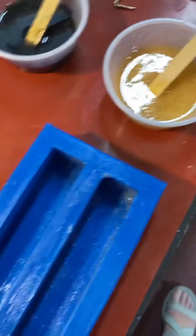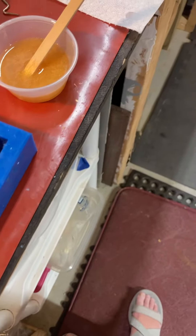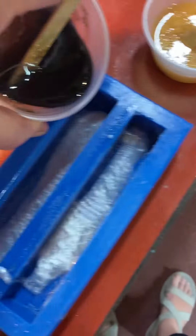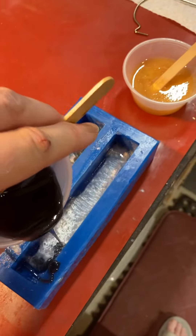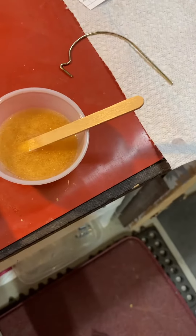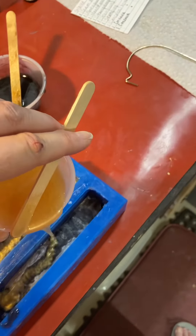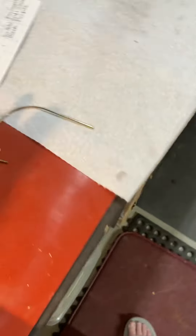So I'm going to put a little bit of silver in the bottom. This isn't going to work very well. And then I'm going to do a little bit of the black — just a little. And a little bit of the gold. I'll scrape what went over the top back down, and then I'm going to be kind of messy.